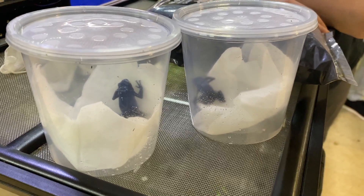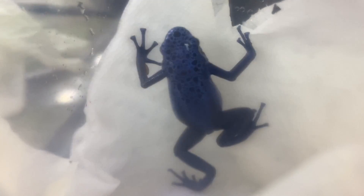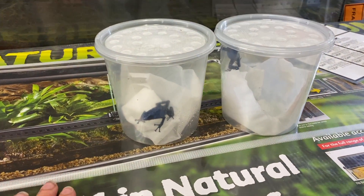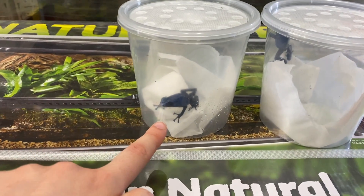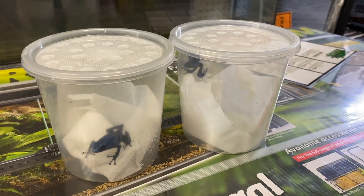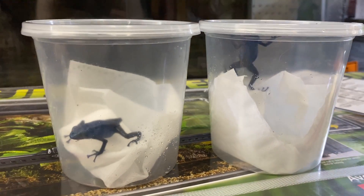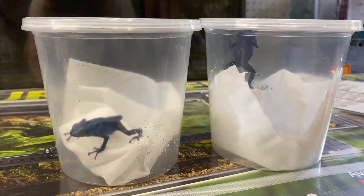And by finally getting them, I mean that they are right here. I am so excited — I have my two frogs right here. This one is the male and this one over here is the female. I know you probably can't see them super well because of the containers they're in, but once we get home you guys will definitely get a better look. So we are just going to go ahead and bring the frogs home and get them in their setups.